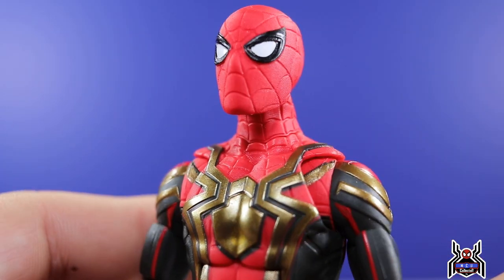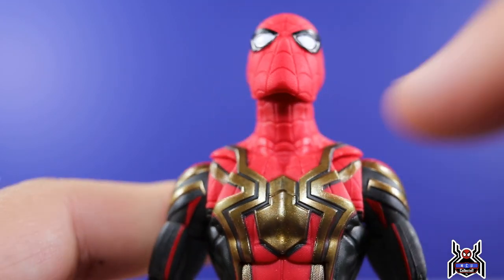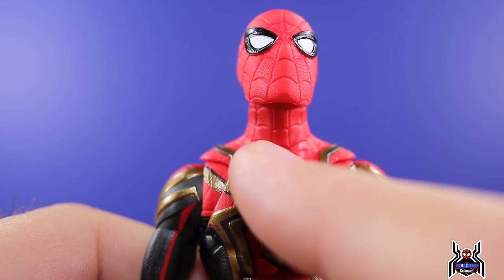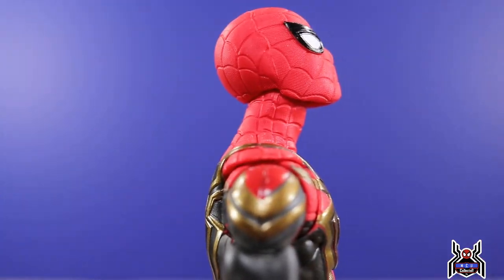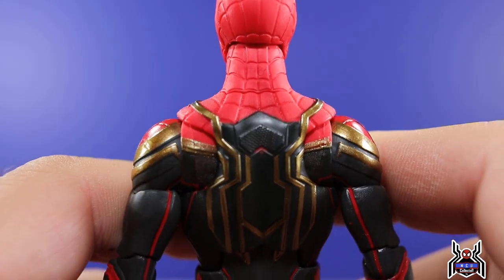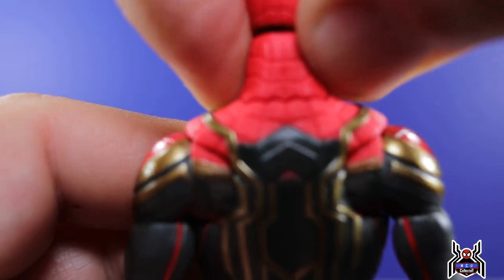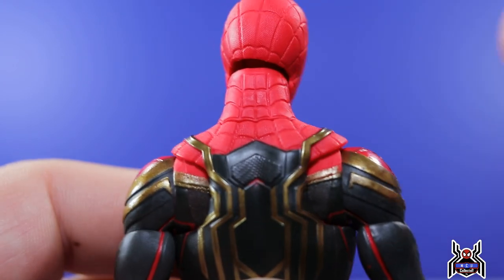One thing that is odd — you can see at the base of the neck some curved lines. The neck is actually a separate piece that appears glued onto the torso. I'm thinking maybe for a future figure, that's something they can adjust — like a neck with half the mask down for an unmasked version. Hasbro tends to release multiple figures of the same design, so that could be something to look out for. It doesn't rotate or anything like that, but you can see the separation of it.